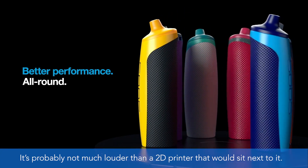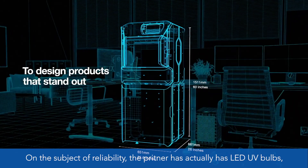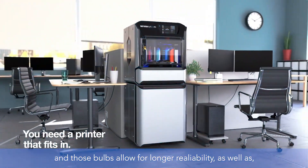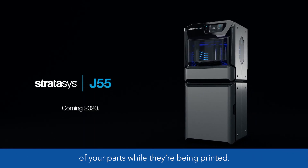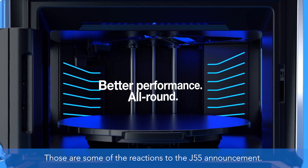On the subject of reliability, the print head has LED UV bulbs, and those bulbs allow for longer reliability. Additionally, the enclosure doesn't have to be tinted anymore, so you can actually get a clearer view of your parts while they're being printed.